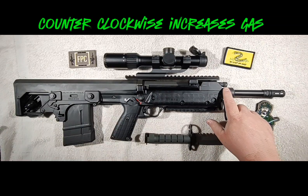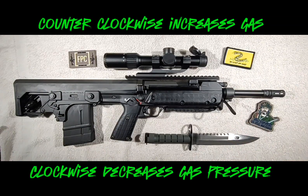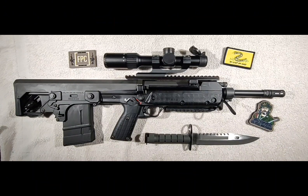For brass case, what you'll do is go full counterclockwise and then come back clockwise 10 clicks. That's what I'm running my brass on, and it's been running great with the adjustable gas system. It feeds 100%, it functions 100%, and the bolt locks back on every empty magazine at that setting.